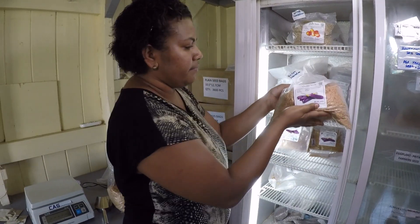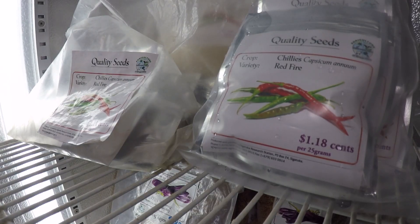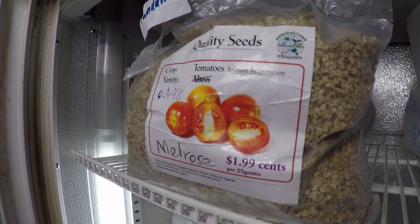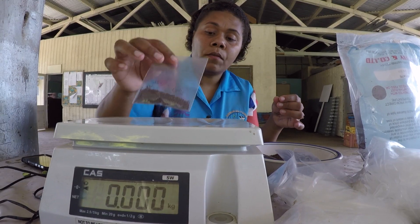Part of this planning process is the procurement of your foundation seeds. Foundation seeds are very important in the standard operating procedure because they are the true type seeds — they show the true characteristics of that particular variety that you are trying to establish. You can source your foundation seeds from your local research stations.